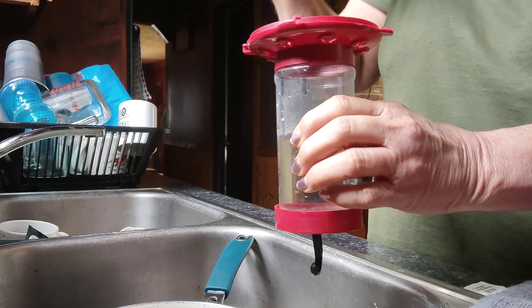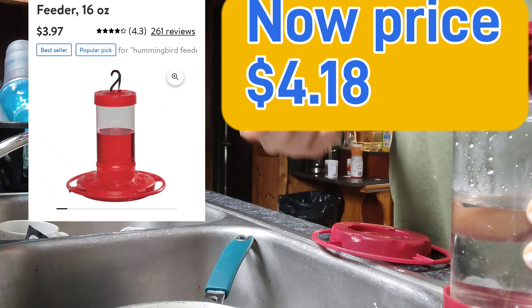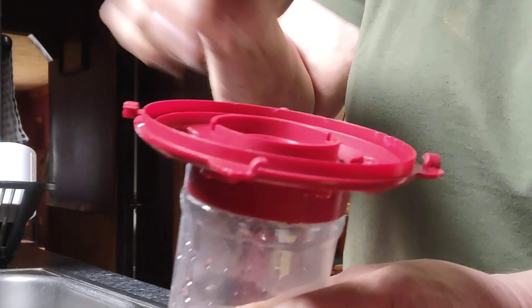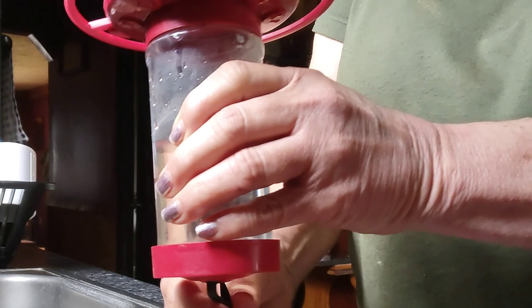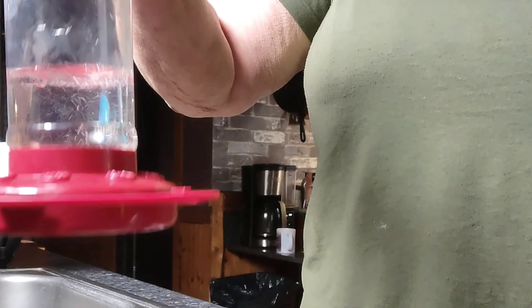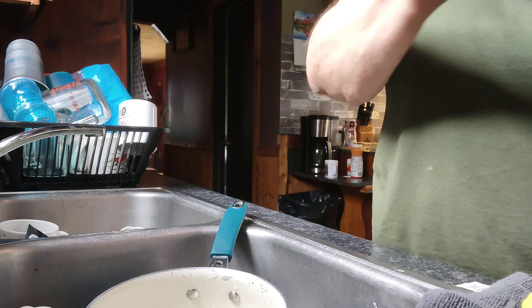This feeder I got at Walmart for four dollars. It has little hooks and you fill it upside down — you twist it till it locks in place. Do not drop any sugar anywhere because the ants and the bees will find it. To me that's plenty until the hummers come, and then once they come I will fill them up further.